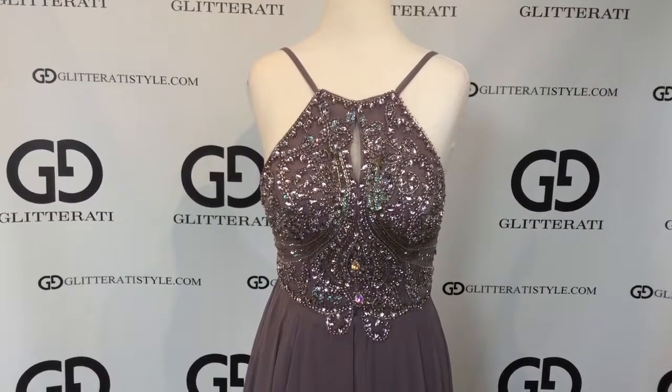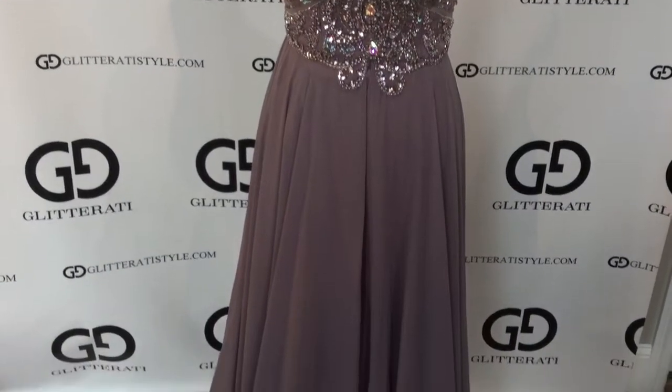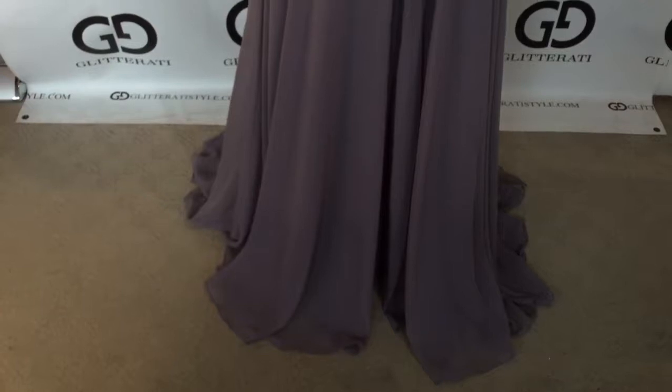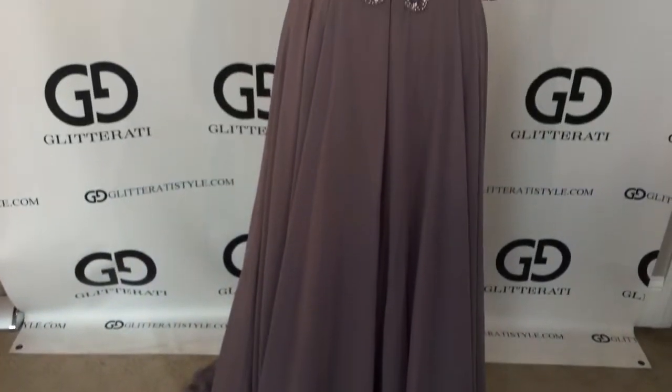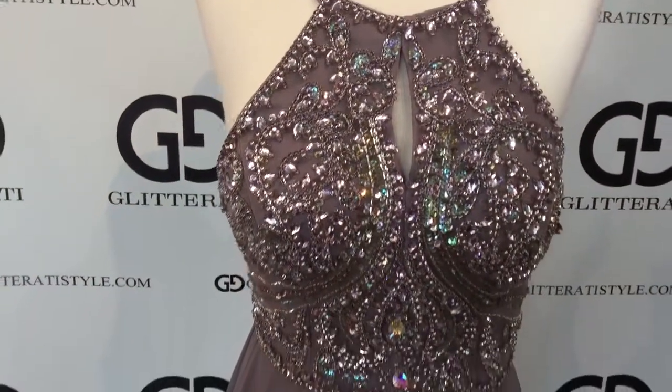This is a brand new Giovanni style number 92605 in a brand new color mocha, featuring a flowy bottom and a heavily detailed AB stone top.